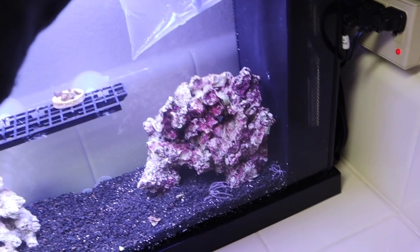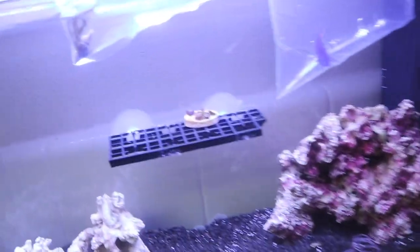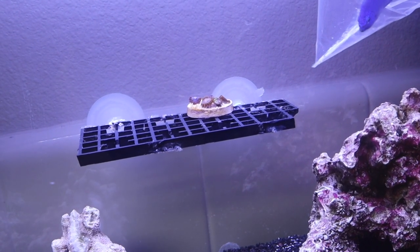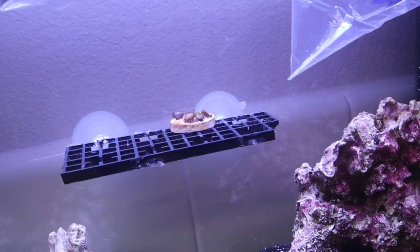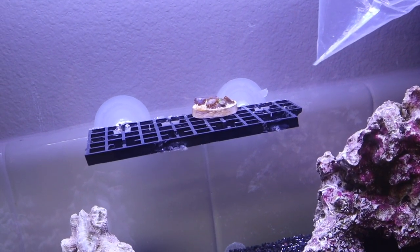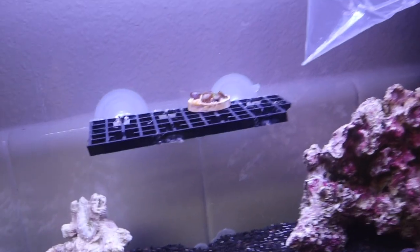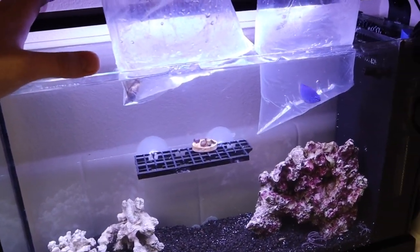Once we get our fish and inverts in tonight, tomorrow we can do some corals. I'm probably going to do some more soft corals, just some more zoanthids for now. I'm going to frag them out of my 120 gallon, put them on frag plugs, and they can grow and recover in this tank. After you snip them off and glue them to a plug, it takes a little bit of time for them to recover, and this tank's parameters are very similar to my main aquarium.